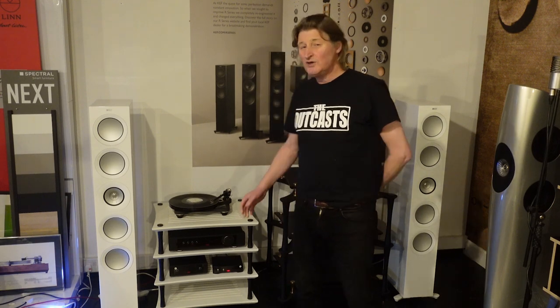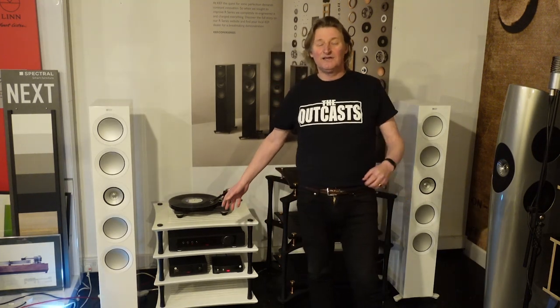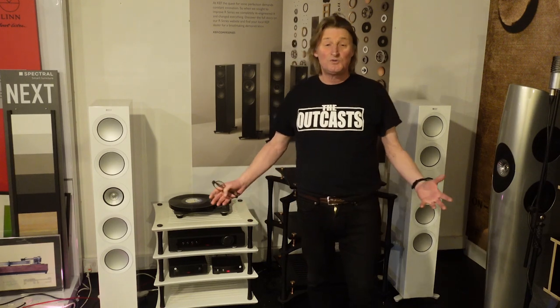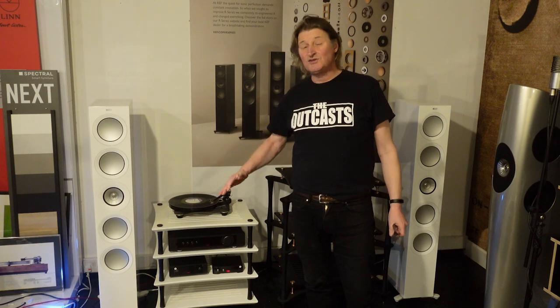Quadraspire are based in the south of England, somewhere near Bath in some leafy suburb, and they export all over the world. They make stands largely out of wood, although some of them now out of bamboo to be very light and stiff, and they've got a great reputation. When you look at some of their stands, they're priced per shelf, and you can have the shelf in cherry, black, or white — they also do rosewood and all different types of finish — and as you go up in the range it just gets more expensive.